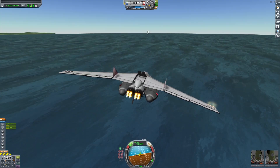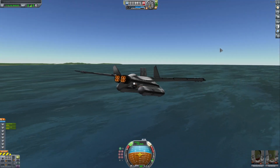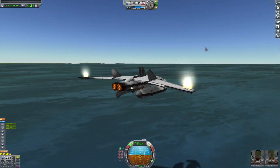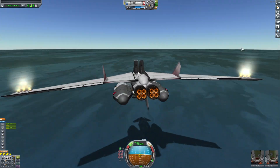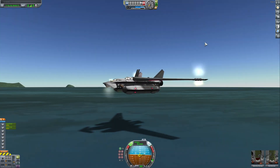Brakes on. Okay, we need to land like butter.